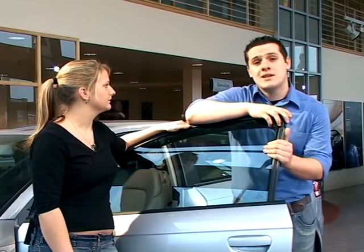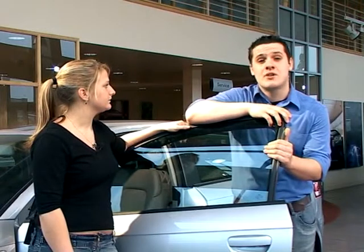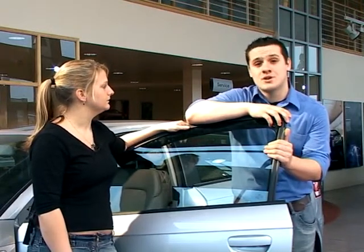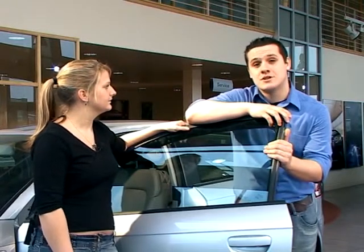Every driver needs to carry out regular checks on their vehicle in addition to the regular servicing given to the vehicle by the garage. These checks are there to help ensure that the car is safe, legal and running efficiently. You are going to have to answer questions on these checks during your practical test, so it's time to pay attention.